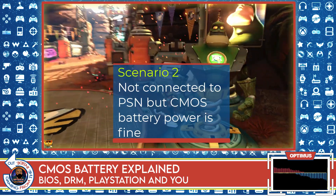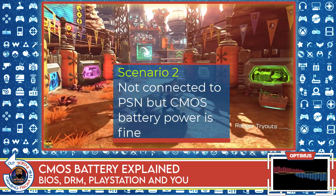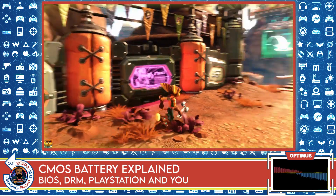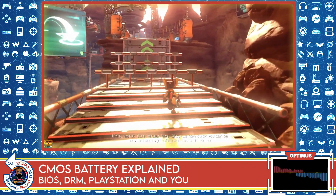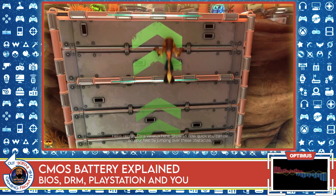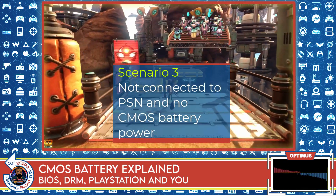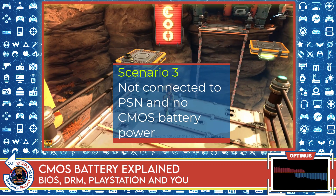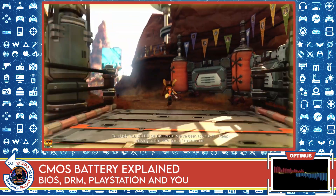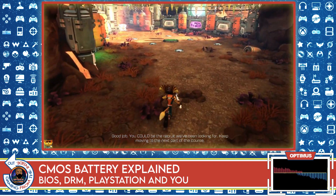What about the scenario where PSN is down but you still have your CMOS? Same thing — they try to check PSN, PSN is down, so the system falls back on the data stored in the BIOS. You can still play your games. No harm, no foul. The problematic scenario is when PSN is not available AND the CMOS battery dies at the same time. Now the system cannot confirm your rights through PSN and can't use the backup settings in the BIOS.